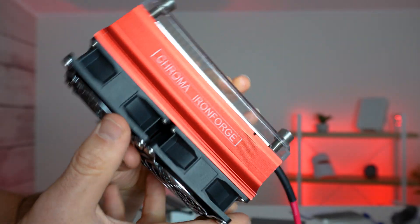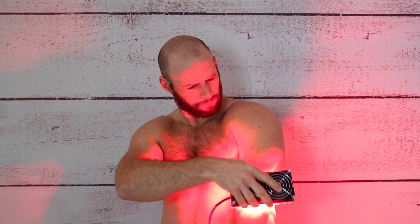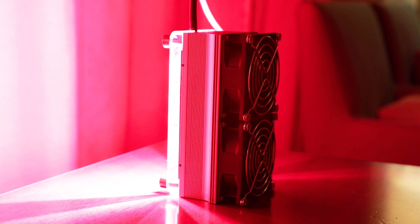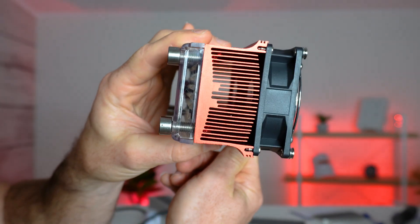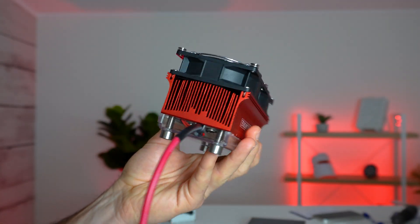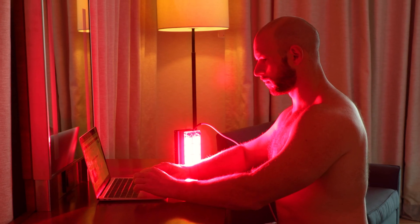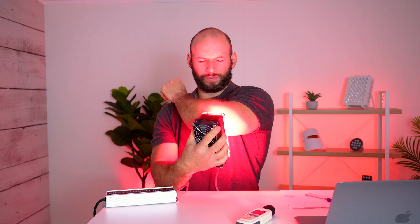If you're looking for a handheld red light therapy device that packs a powerful punch, then the Chroma Ironforge device may be just what you need. Marketed as having the power output of a regular red light therapy panel but compressed into the size of a brick, this device has definitely got some people talking. So what's the deal? How powerful is it really? What's it like using this device? And after a week or two of using this myself, what are my thoughts? Let's find out. So first up, what do you need to know about this product?